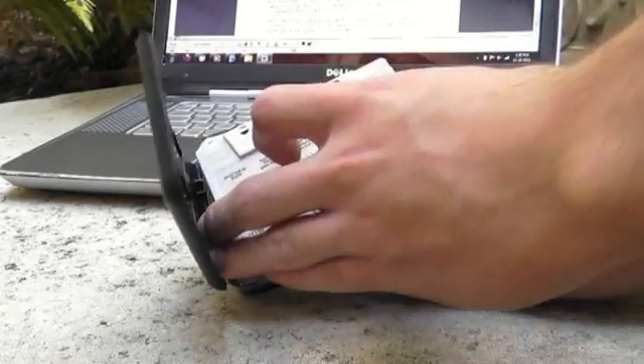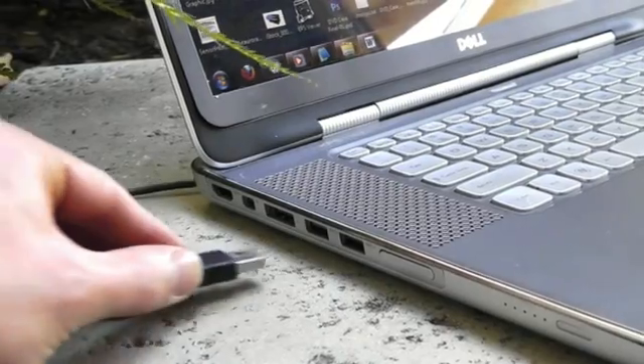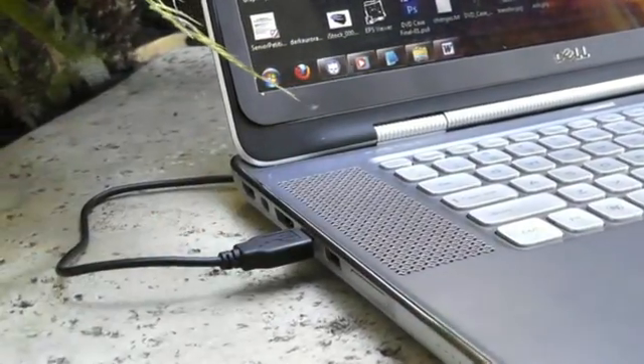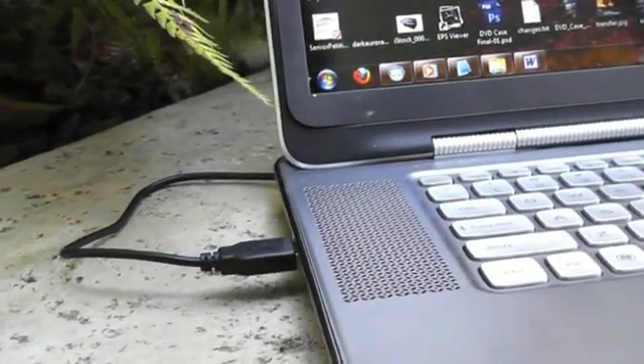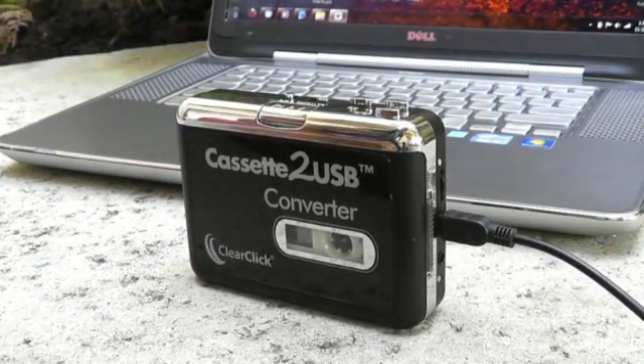First, load one of your cassette tapes into the converter. Then, use the included cable to connect your converter to any free USB port on your PC or Mac. The converter is powered by your computer and needs no batteries to run.